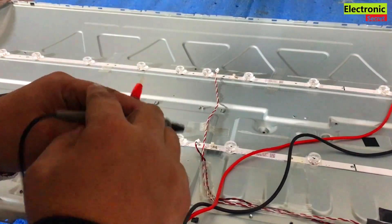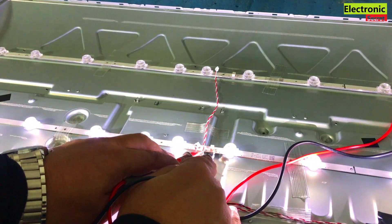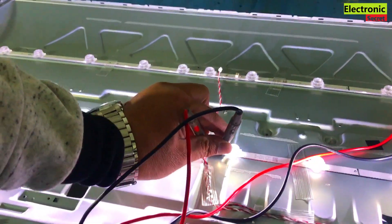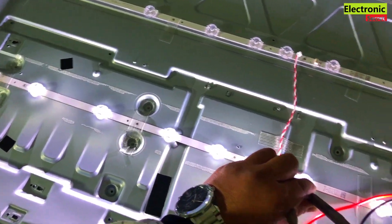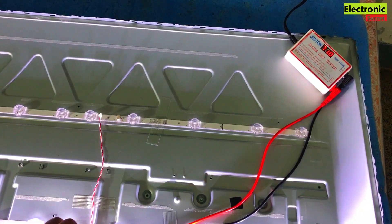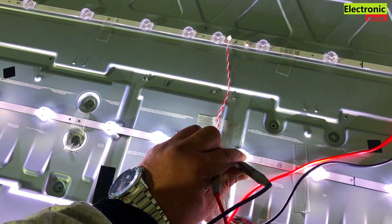Now I will check it. Weavers, 9 bulbs are glowing — the 10th is not glowing. You can see that the last bulb is not glowing. Also, on the meter, you can see that the voltage is varying and it's increasing. So this backlight strip is bad. Its voltage should be around 50 to 55 volts if it is good. Hope you have understood.